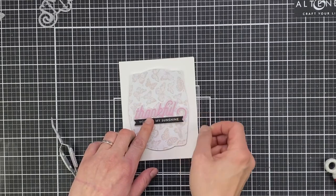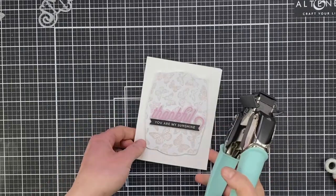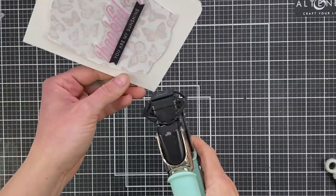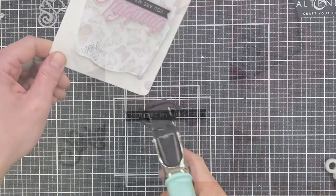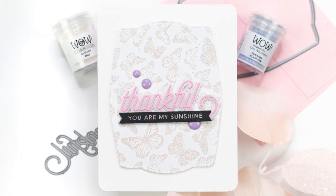To add my sub-sentiment, this is from Taylor's Expressions — one of their Simple Sentiment Strips background stamps — die cut with the coordinating die and popped up with a strip of foam tape. Then I'm going to round the corners to match that background die. I'll off-camera add some enamel dots just to coordinate and add a pop of colour. And that finishes my first card.